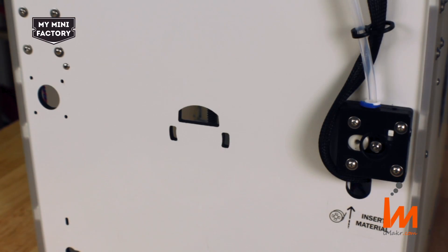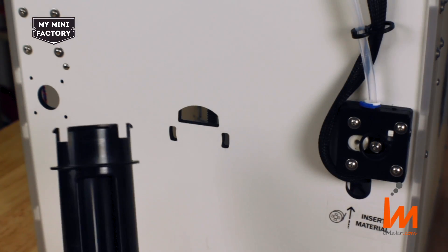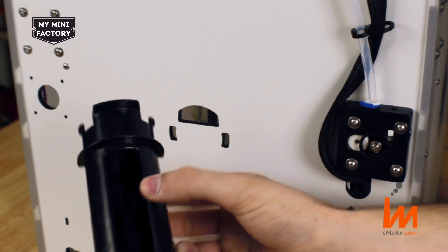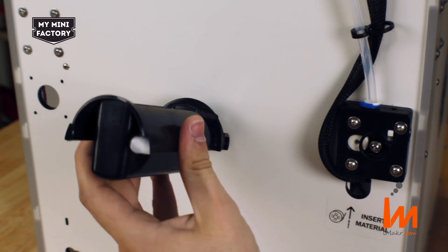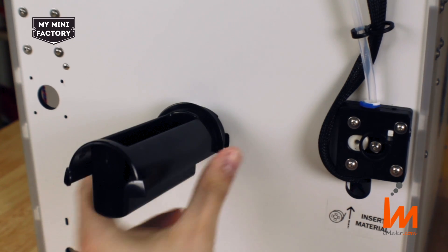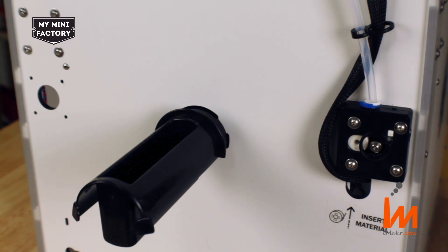The next step is to load the spool holder. Make sure that you have the end with the three prongs. Insert the top prong like so, and using thumb and finger, squeeze the plastic tabs until it snaps into place.